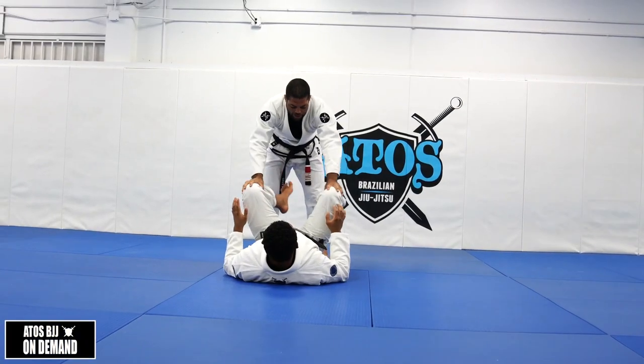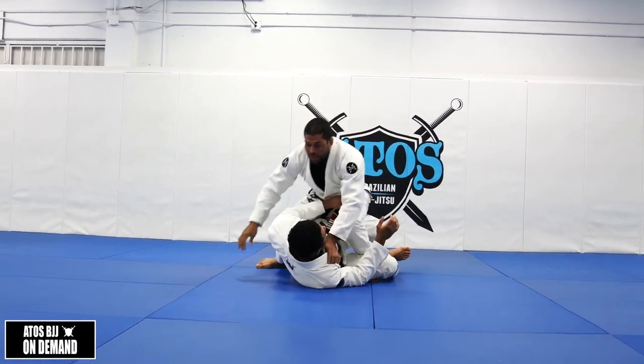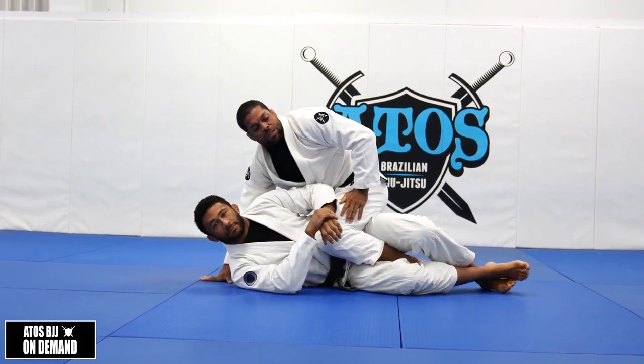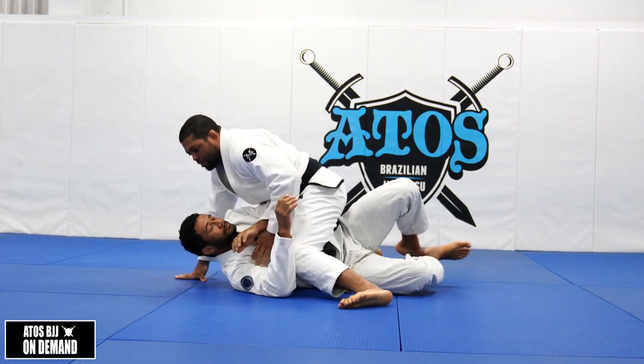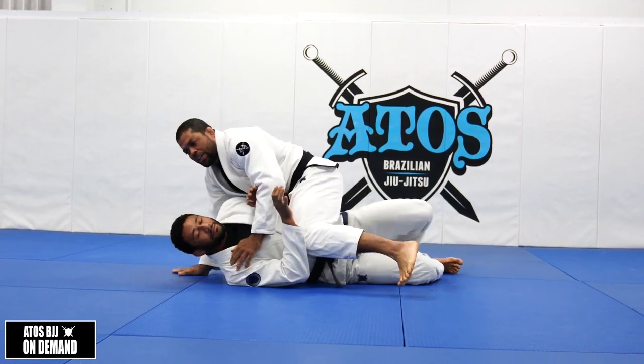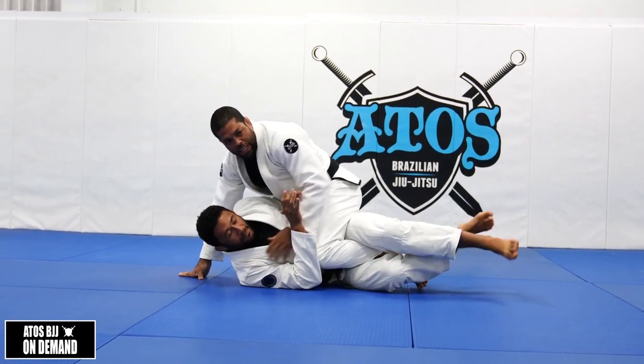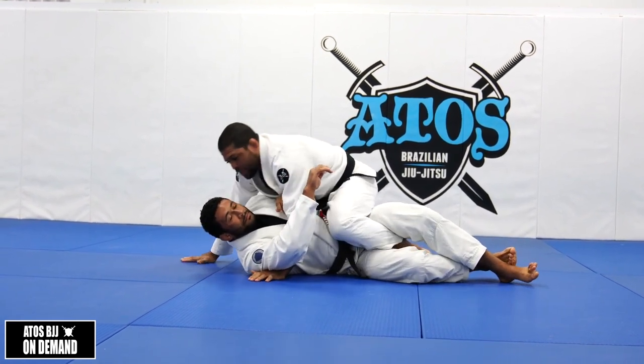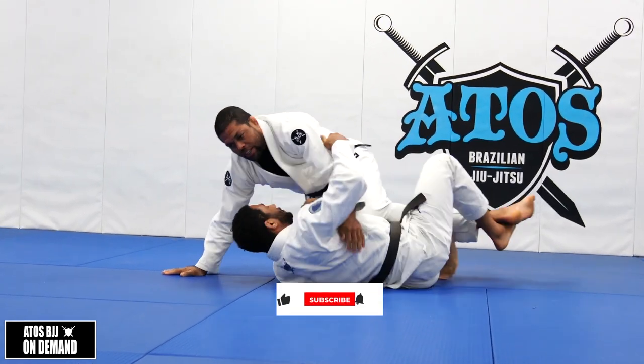We're going to start on this position - the quarter mount. A lot of times when you go fully mount, your opponent starts recovering the guard and then he's going to trap your leg. A lot of times people get the underhook and start going to a knee cut.